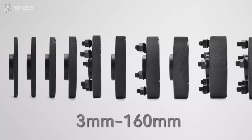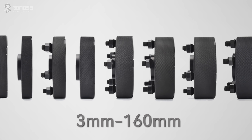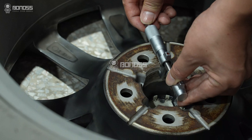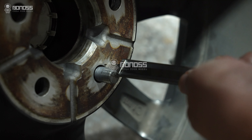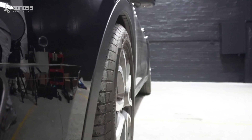Since 2007, BONOSS has been committed to producing high-quality automotive wheel accessories. BONOSS has over 10 years of professional design and manufacturing experience. We have sufficient inventory to ensure faster delivery. OEM and ODM is available.